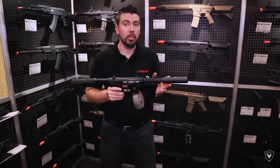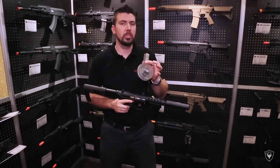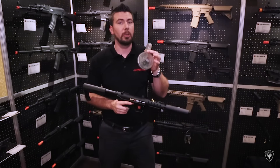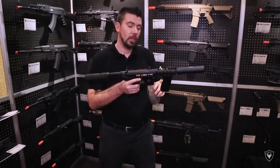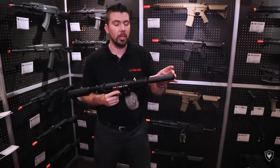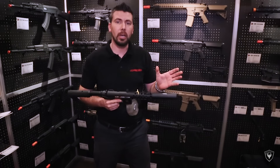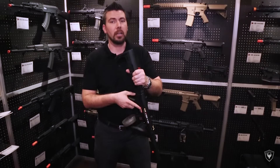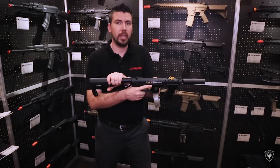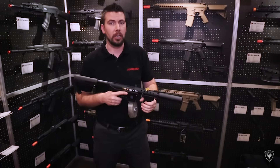If you need a drum mag, we're coming out with one soon — hopefully spring 2016 — holds about 550 BBs, and it'll be under $100 for sure. It already comes with a threaded barrel, so you can put on your favorite mock suppressor from Madbull and you're ready to go. We're also coming out with an M4 buffer tube attachment for the GAT series — stay tuned to Echo One for that.